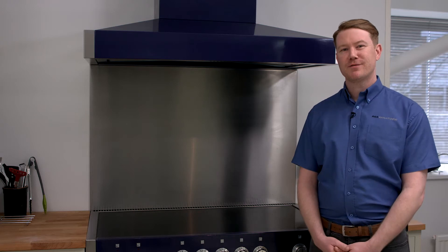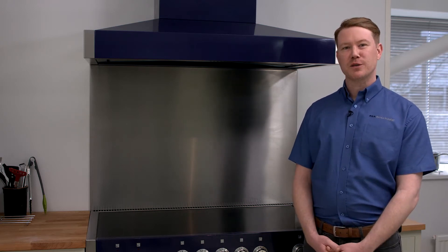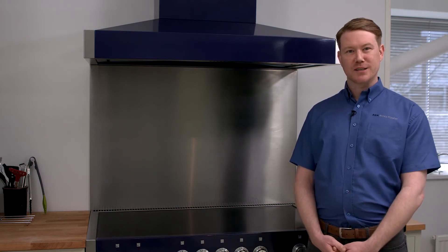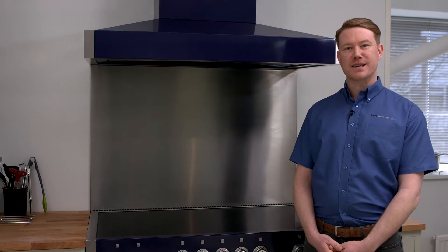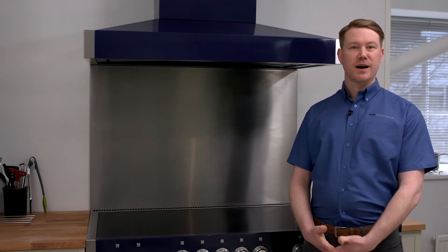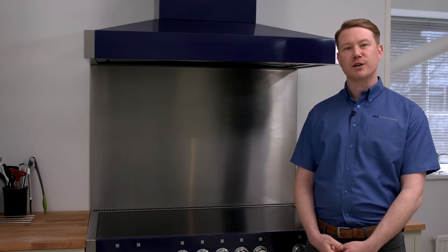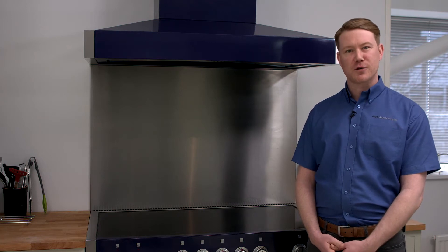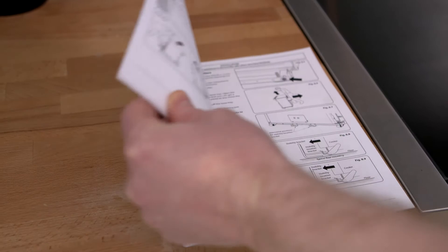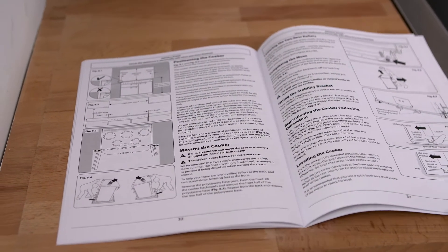Hi, I'm Matt. Rangemaster has asked me to provide the following information to help ensure the connection of your new range cooker can be completed on the day of delivery by following this simple pre-installation information. This setup guide has been designed to provide you with an overview of the essential pre-installation requirements for your Rangemaster appliance. For more detail, it is highly recommended that you refer to the full installation guide available from the Rangemaster website.